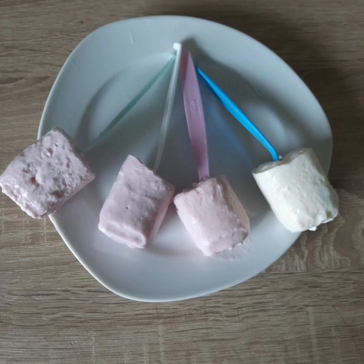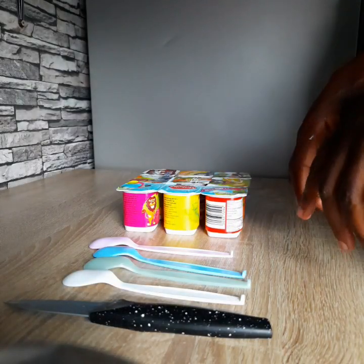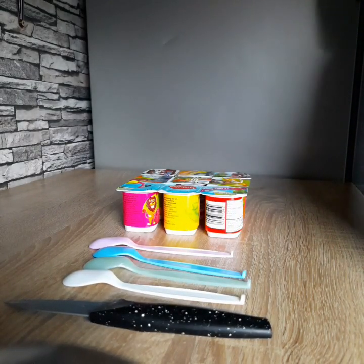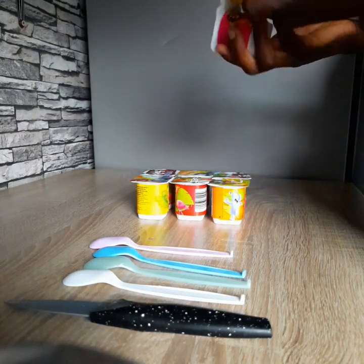Hi guys, today we made kids' ice cream. I used yogurts and baby spoons. It was so simple, not so many ingredients required.